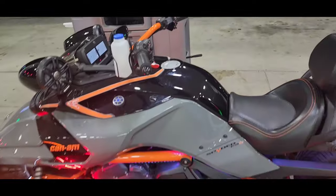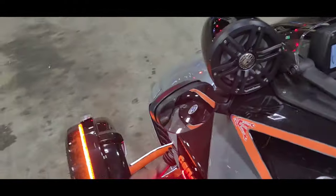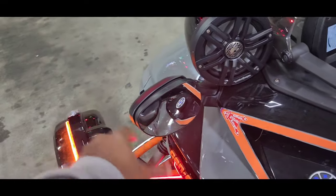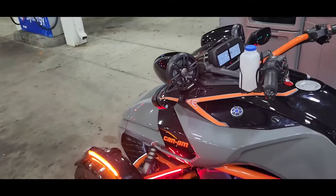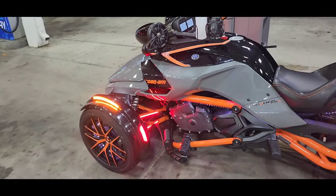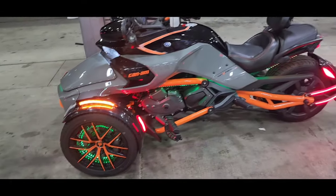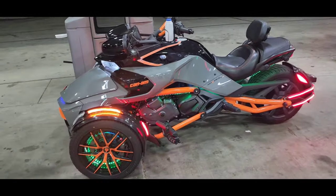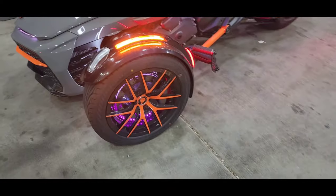Right here we got mirror extenders so you can see more in your rear view mirrors. We got the rims done. I got the underglow lights and the wheel lights as well.